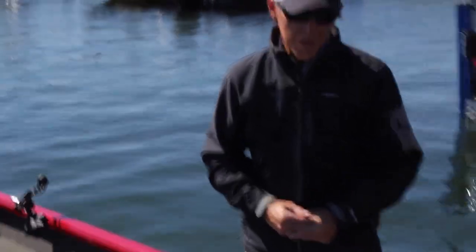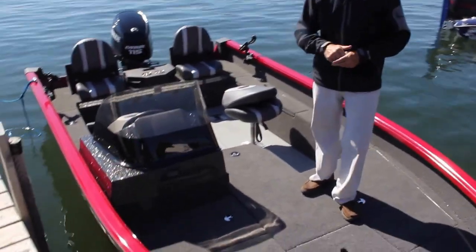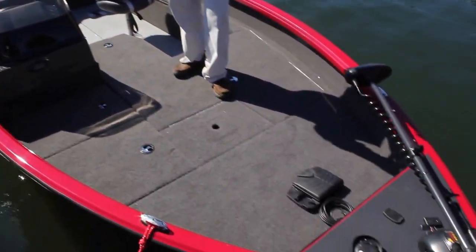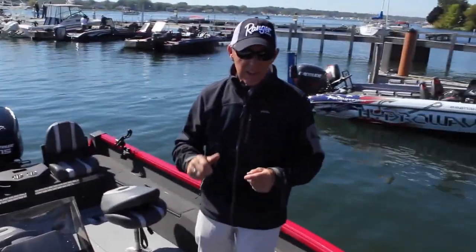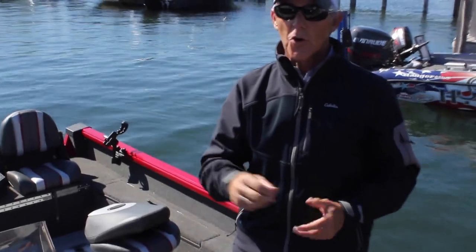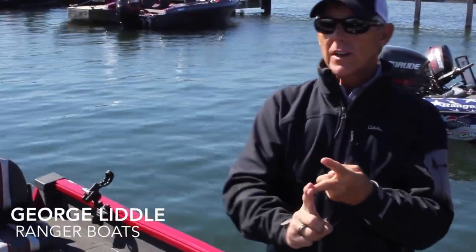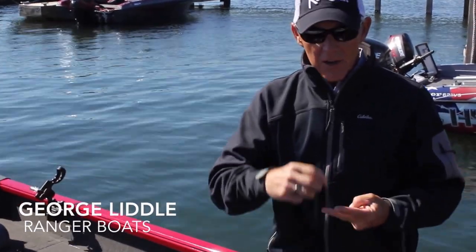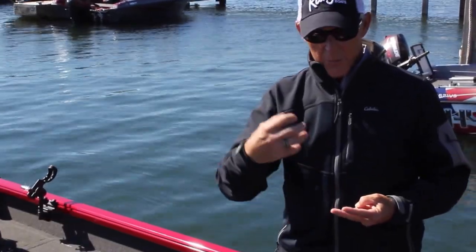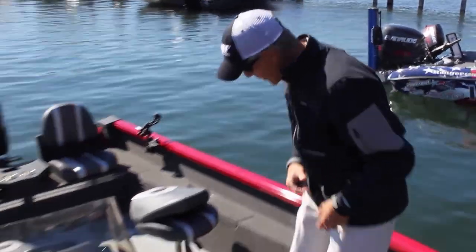I'm George Little with Ranger Boat Company, and we have our 1780, our brand-new deep-V aluminum here at Sturgeon Bay, Wisconsin. I'm going to do a very quick walk-through on the boat, but a couple of key features you need to understand about the product: it's all welded, for one. There's no wood in it, for two, and we do actually use a lot of the fiberglass parts in this boat that we do in the other Ranger Boats.